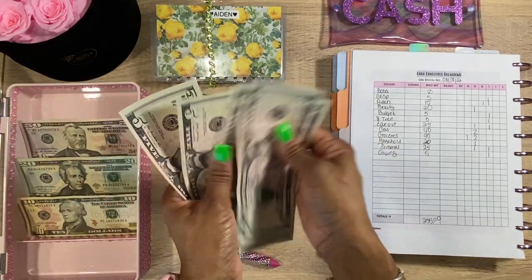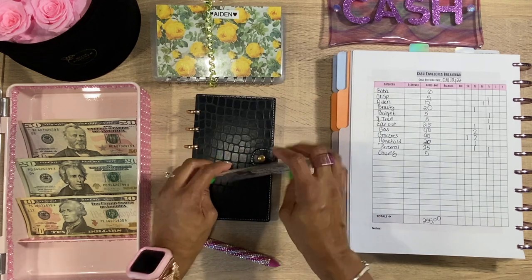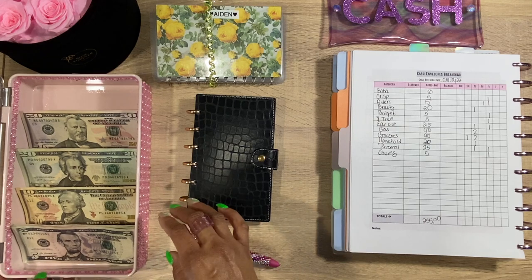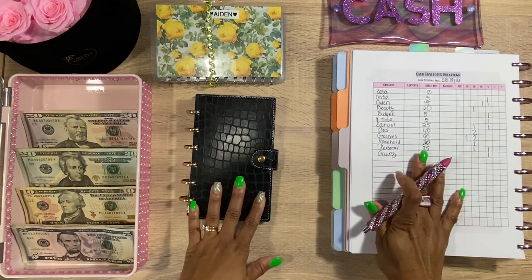I only have $110 here — I didn't realize I just got $110, that's crazy! And I don't have any ones. Let me scoot this up so you can actually see it. Let's go ahead and open up our wallet and get started.